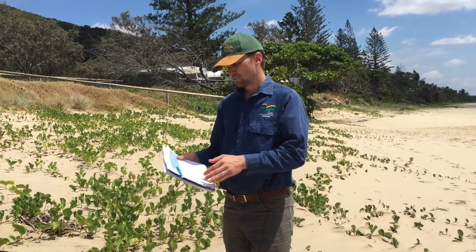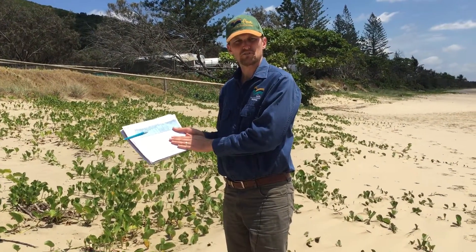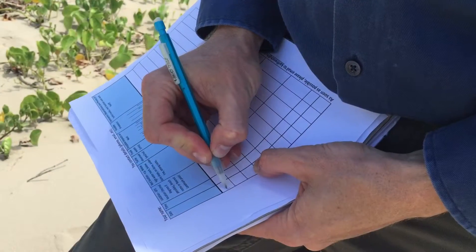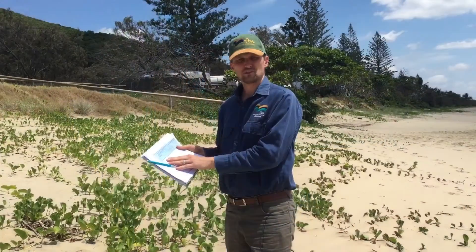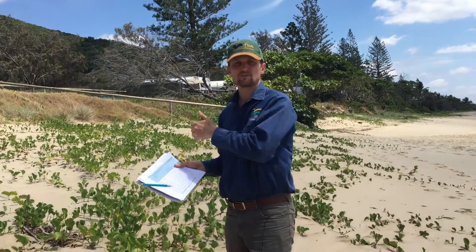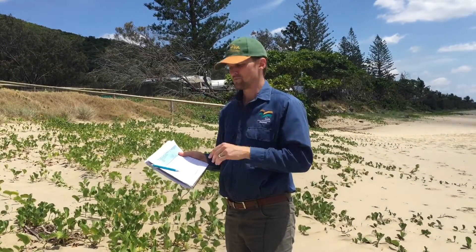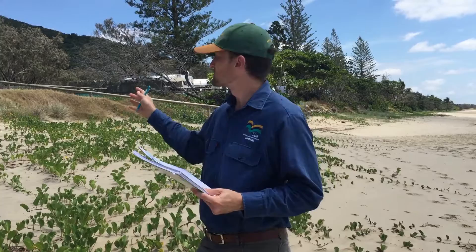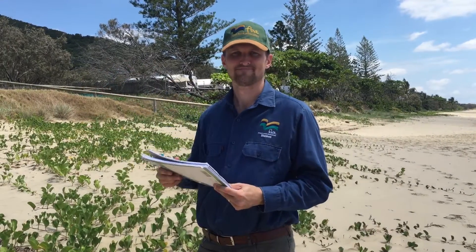As part of the project, we've developed a simple spreadsheet for you to fill out. Basically it asks for simple things like date, time and location. Location is really key — if you can get a GPS point of where the track is and potentially where the nest is, that data is very important. If you can't get a GPS point, just try your best to describe where it was based on local landmarks.